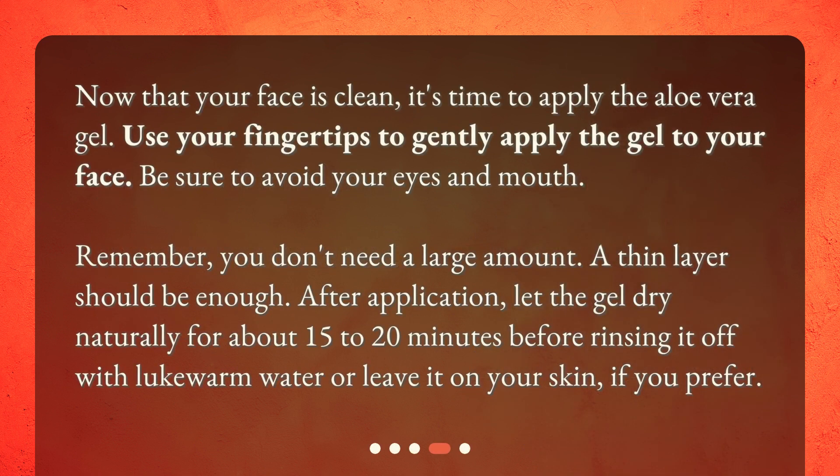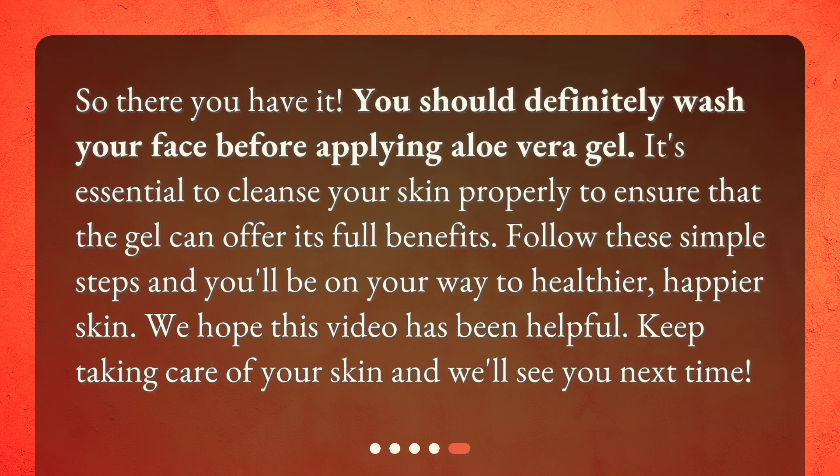Now that your face is clean, it's time to apply the aloe vera gel. Use your fingertips to gently apply the gel to your face, being sure to avoid your eyes and mouth. You don't need a large amount — a thin layer should be enough. After application, let the gel dry naturally for about 15 to 20 minutes before rinsing it off with lukewarm water, or leave it on your skin if you prefer.